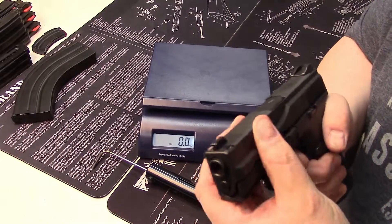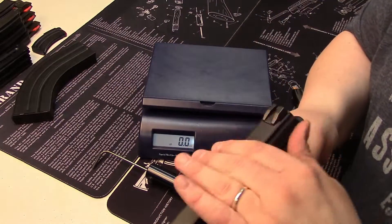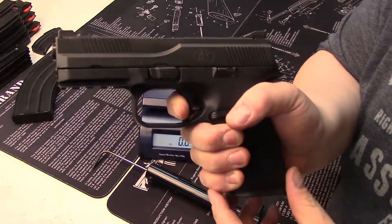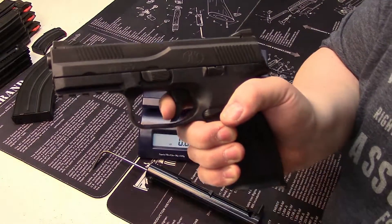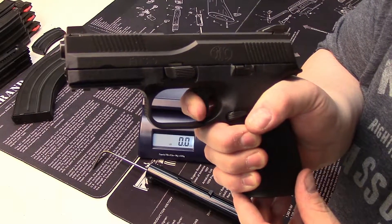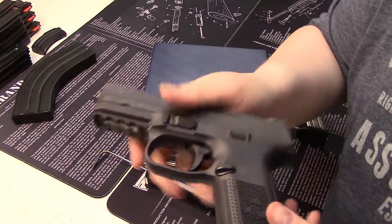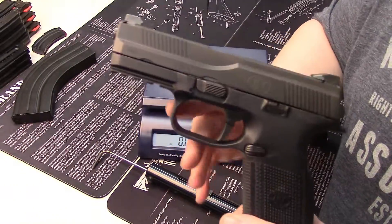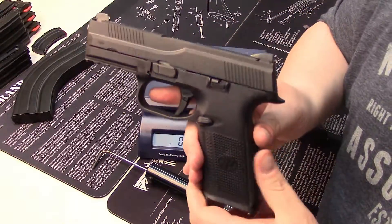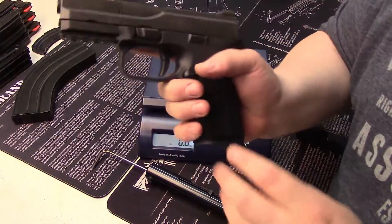This would make an excellent three gun choice, as well as self-defense and home defense. The trigger reset is very short — you'll be able to ride this trigger pretty fast. It is a very decent, modern example of a high-capacity self-defense weapon and a solid choice overall.